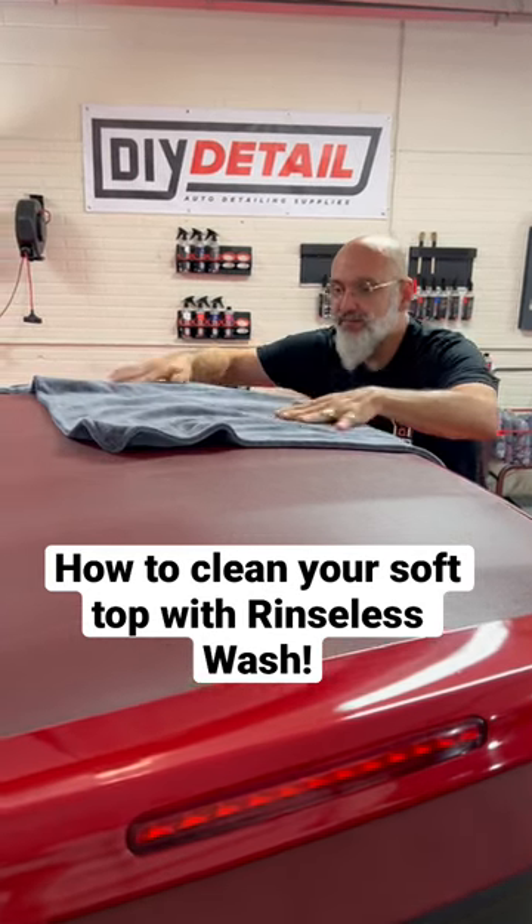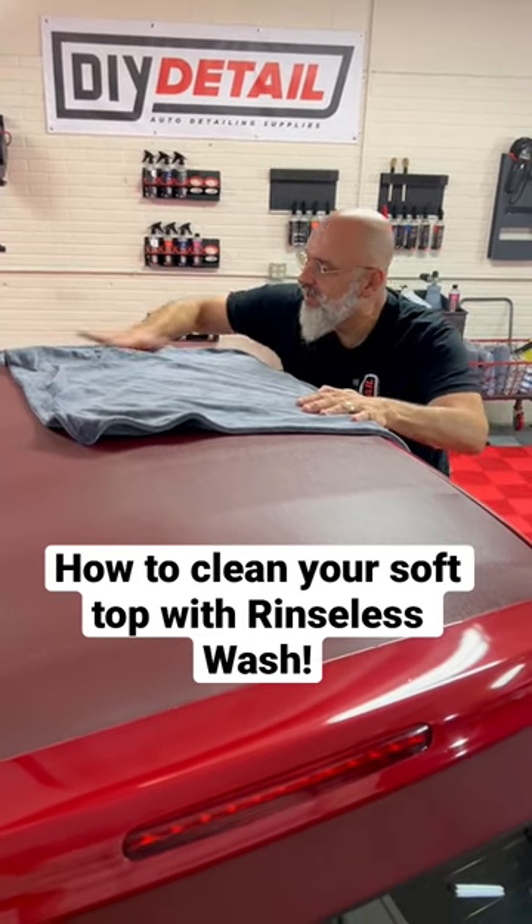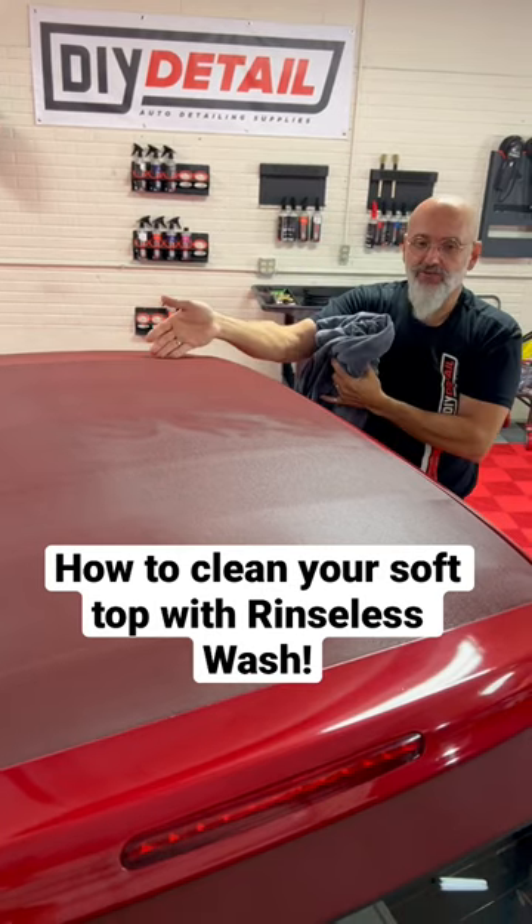Look at this. We deposit the drying towel on, we apply it to the surface, and we have a dry top.